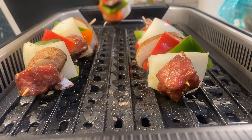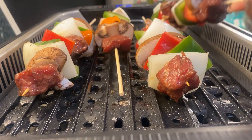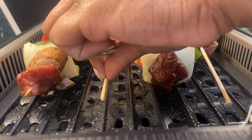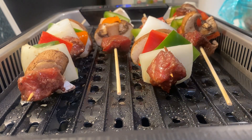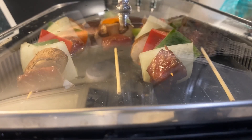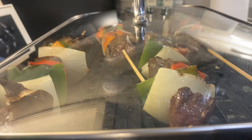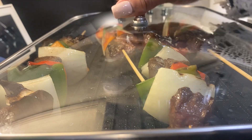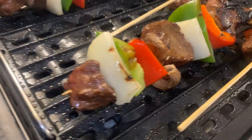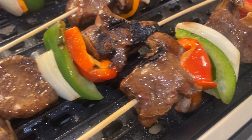Let's turn one this way so we can get them all on there. I'm going to cover this and let them cook. Alright, they're not done yet but I have turned them once, so I just want to give you a little glance at them while they're cooking.